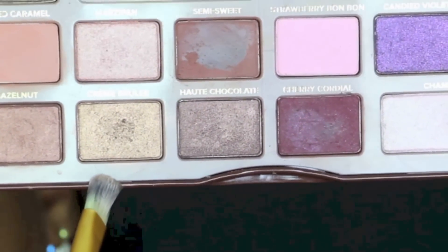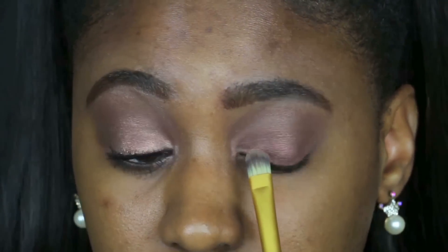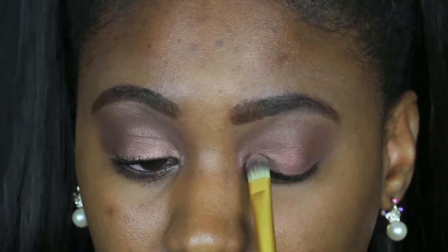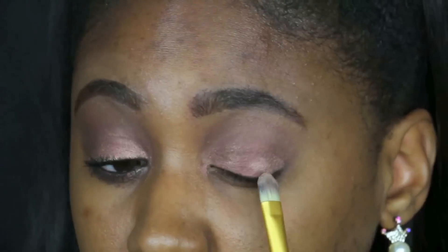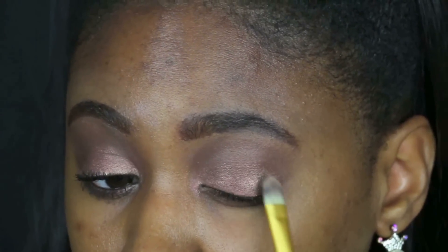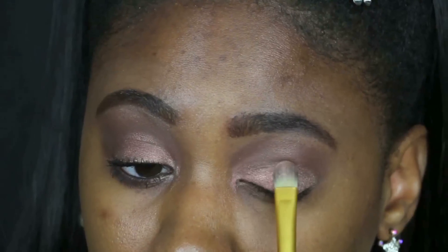From the same palette I'm using the color Creme Brulee on my lid as well — in the inner corner area of my eyelid and also the outer part, kind of leaving the middle more so with the other shade.